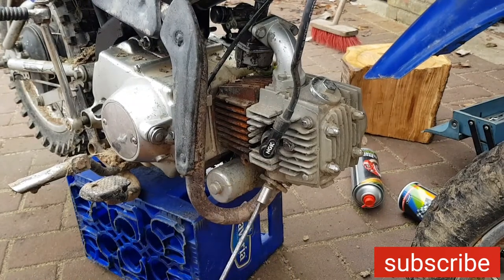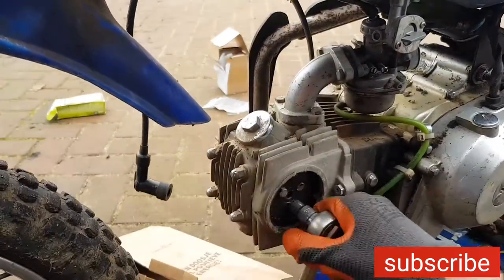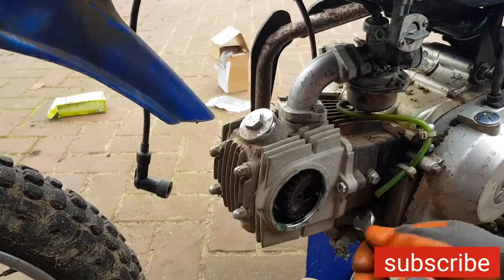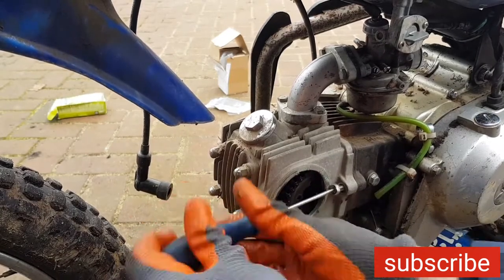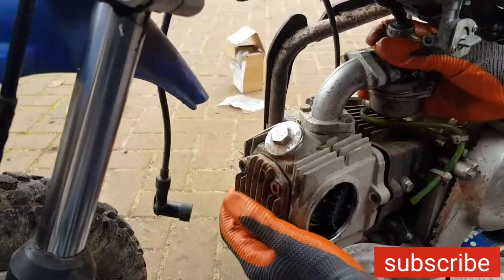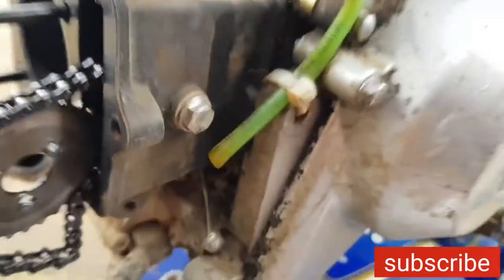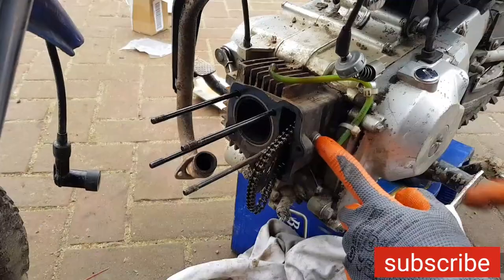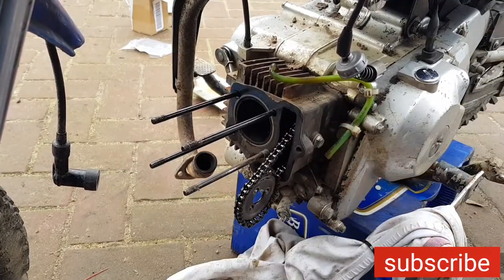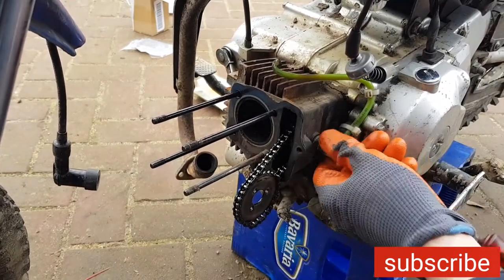We'll start by taking off the exhaust. Let's take off the cylinder to have a look at the piston. You have to remove the chain tensioner right here - that's really easy, just loosen up this 10mm bolt, just like this.